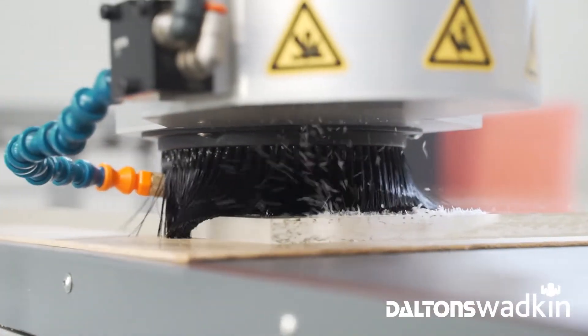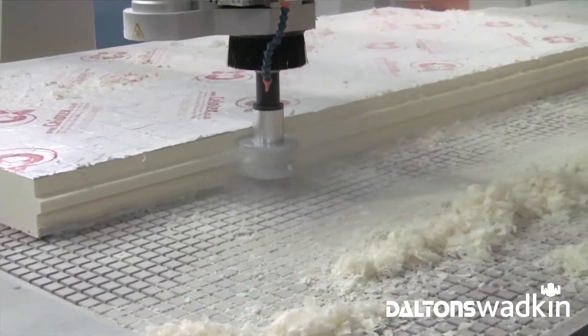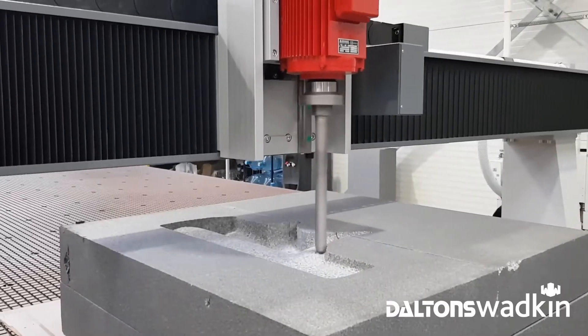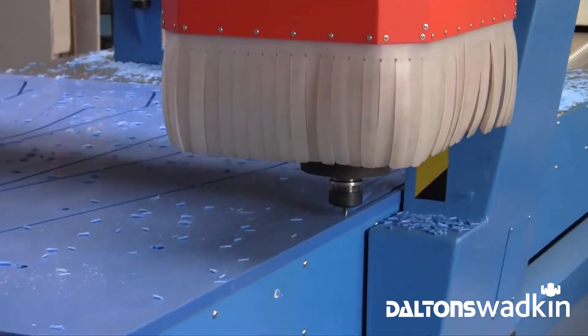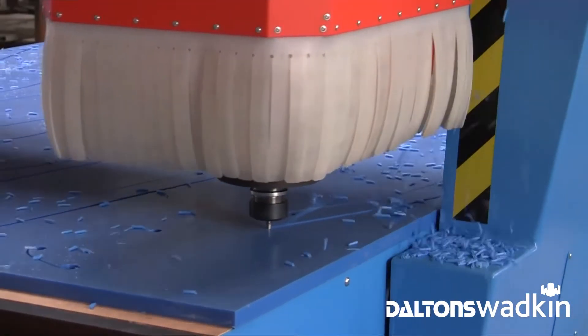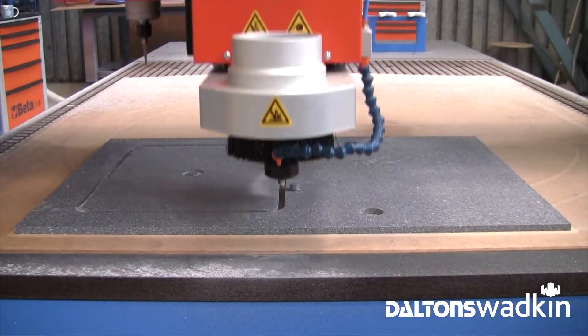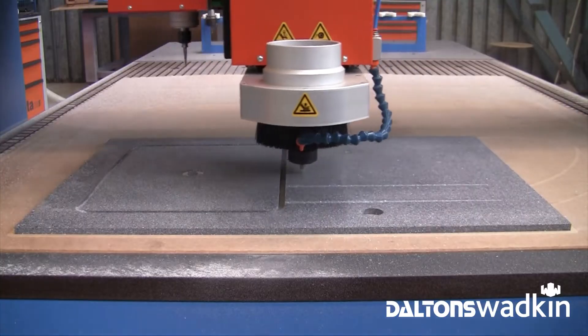The most common head is a 9 kilowatt spindle with a 1,000 to 24,000 rpm speed range and ISO 30 tool holder. Spindle powers up to 30 kilowatts can be specified with HSK 63 tool holding to suit heavier machining. For engraving and die making applications, spindle speeds up to 60,000 rpm are also available.